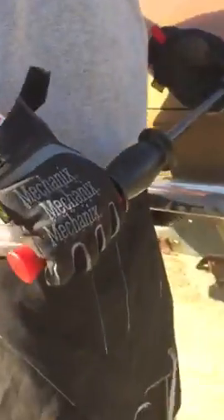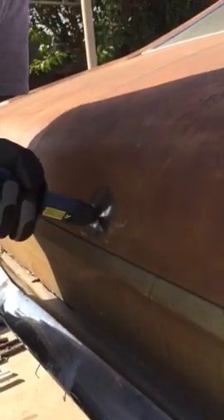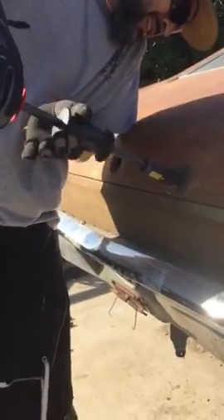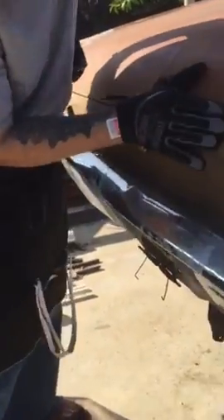The stud hammer has a slot in there, so you put the stud inside the slot, tighten it up, and then gently bang it out. I think that's more than enough.